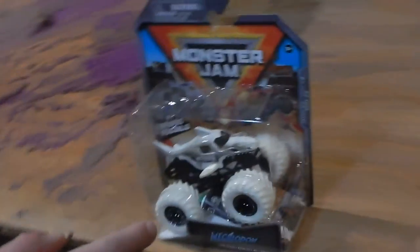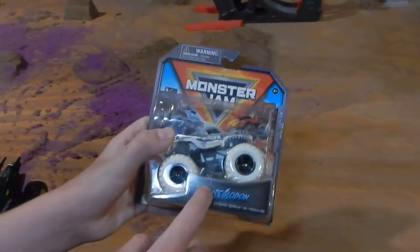Hey guys, welcome back to another William Hott channel video. Today we're going to be unboxing the Megalodon Black and White.